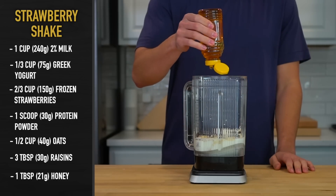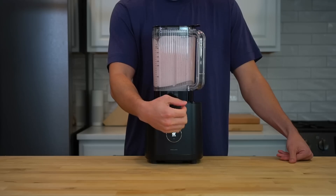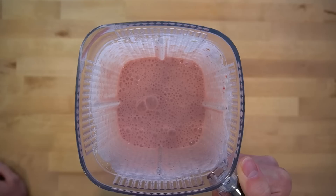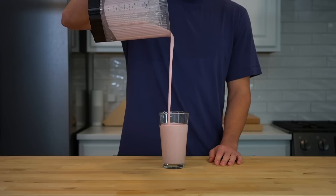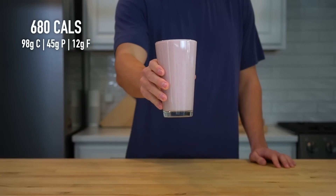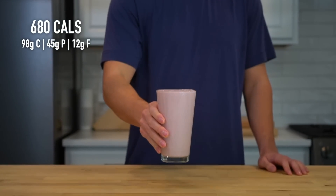Lastly, for sweetness, squeeze in one tablespoon or 21 grams of honey, then pop on the lid and blend it until it is smooth. Feel free to add some ice before blending if you want a more milkshake-like texture. I yielded about 22 ounces of total liquid from this one, so it didn't all quite fit in the glass. This strawberry weight gain shake has about 680 calories with 45 grams of protein to help you get in the energy that you need to grow.